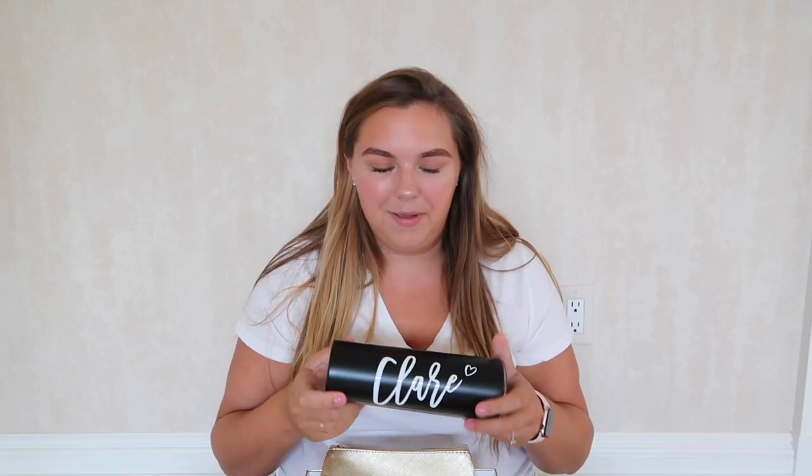The next item everyone's getting is this candle — it's called Champagne Toast, which goes with the theme I was trying to portray for the box. I thought instead of getting everyone actual champagne, this candle works perfectly. And then everyone is getting this tumbler cup with their name on it. I purchased myself one too — mine is white and says 'Bride' underneath. I could have put 'Bridesmaid' under everyone's name, but I thought just their name would let them reuse the cups beyond this occasion.